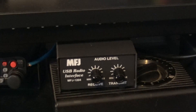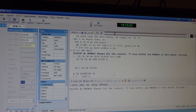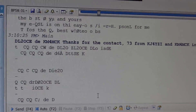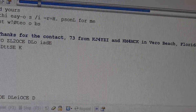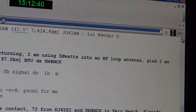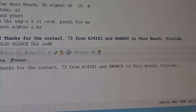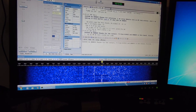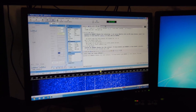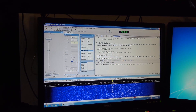I brought over my MFJ 1204 here for John to get into digital modes. He's using an FT-450 and we were on PSK — check this out. I just worked Germany on 50 watts: DL2OCE. 7,500 miles away from an attic-mounted loop antenna — the possibilities are there. It's a little tough copy with the noise; we've got to figure out where it's coming from. PSK is working.